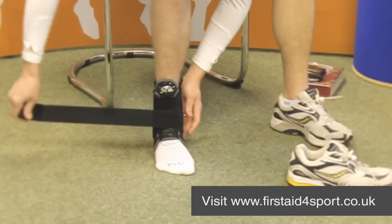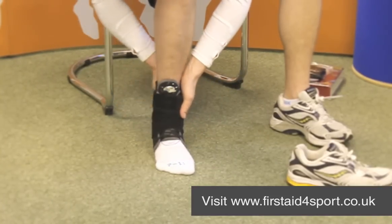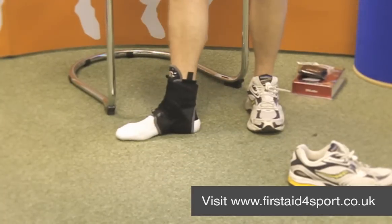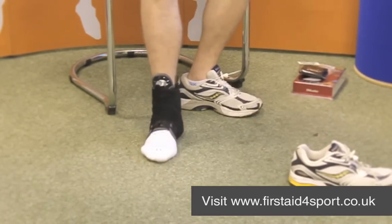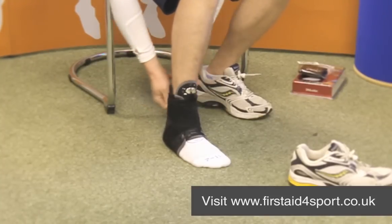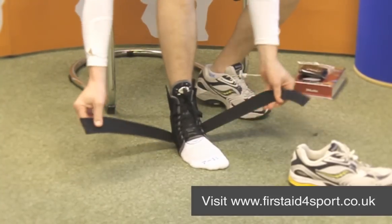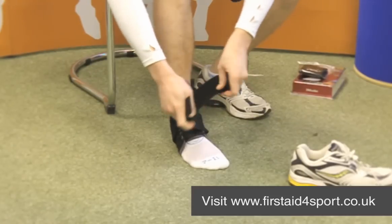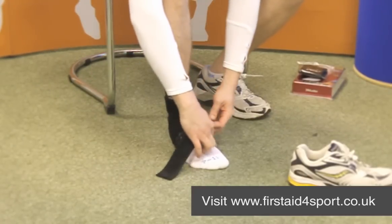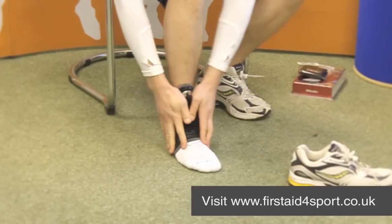It goes round the ankle to give you that extra support. At any point with this ankle brace, the nice thing is you can just let a bit off from either side. You can do it quickly when you're waiting or not playing, and then very quickly do it back up but leave the laces done up, so you're back ready to go.